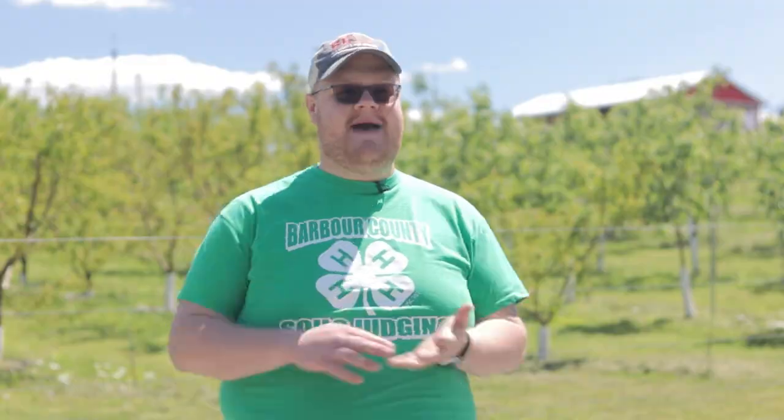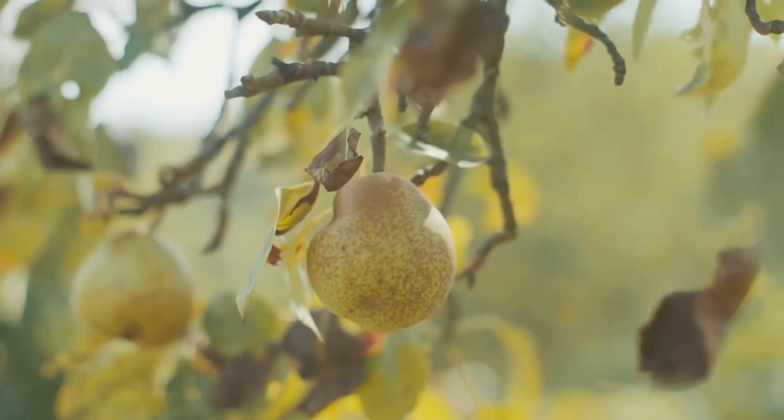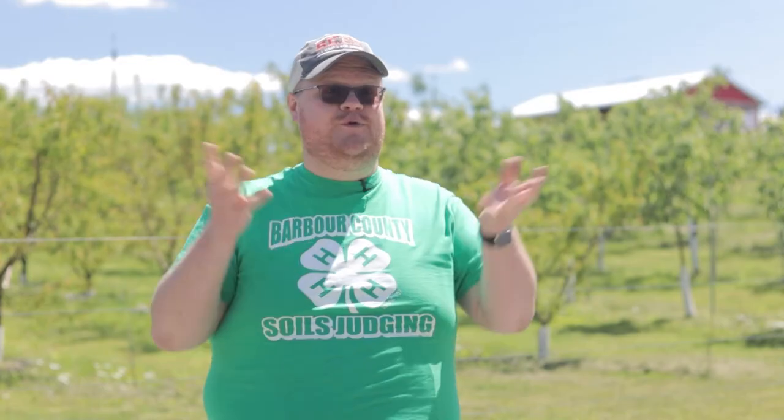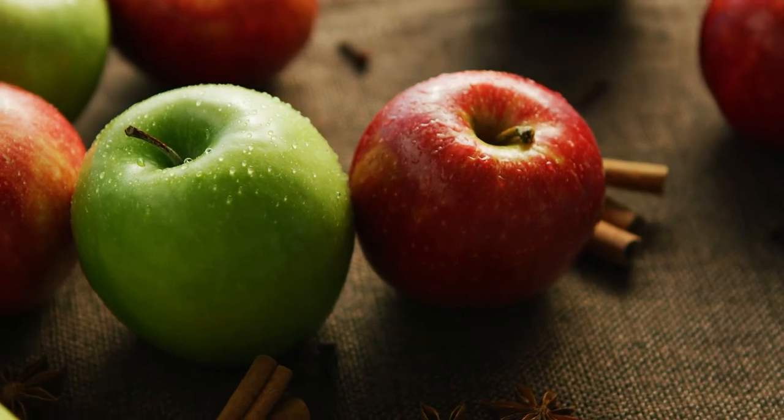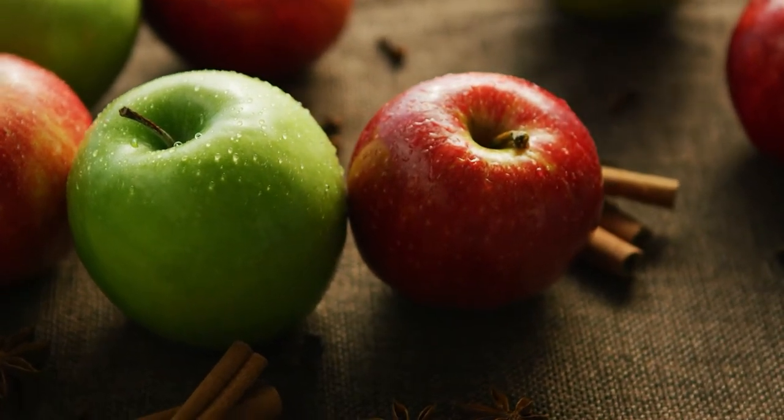Behind me is an orchard. In this orchard they have apples, peaches, pears, and down on the end they have some hazelnuts. Nutella that you kids love comes from hazelnuts. Apples come in different varieties, kind of like with blueberries and strawberries. In my hand I have a Honeycrisp apple — that's one variety. You might enjoy a Fuji apple, or a Red Delicious, or a Golden Delicious.